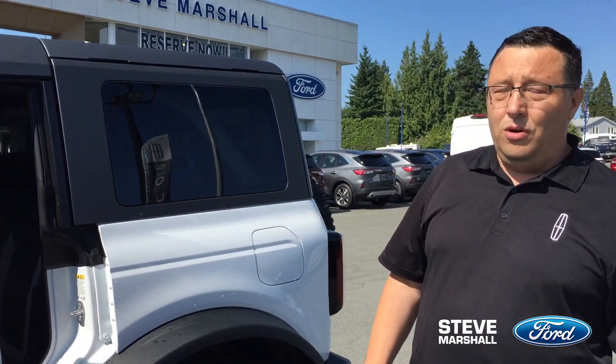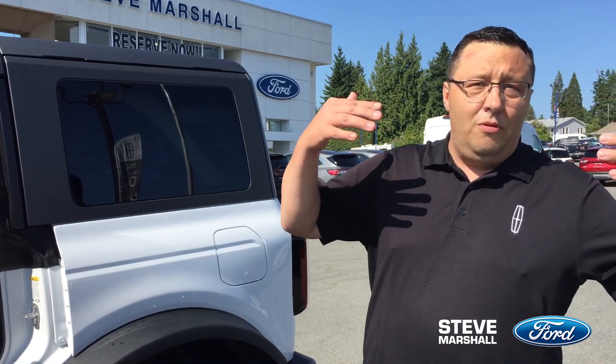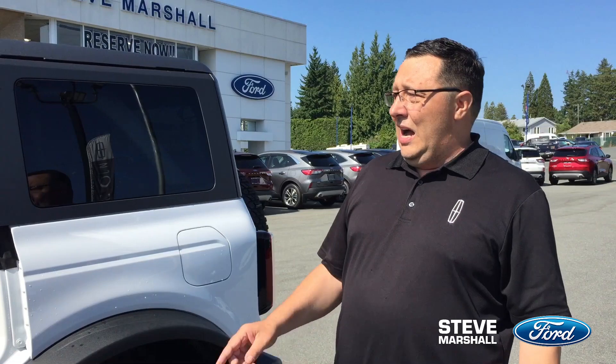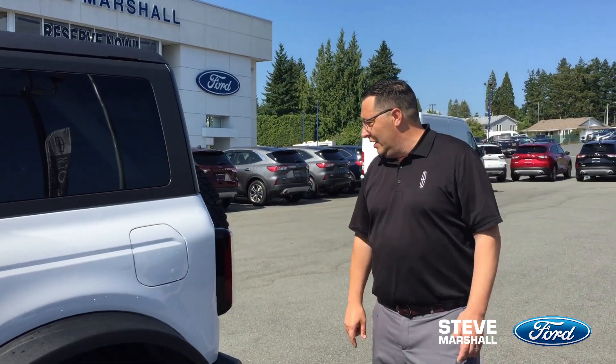This is the four-door package — it's available in the two-door as well. The four-door is great for people like me; I've got three kids and there's still plenty of room in the back for them, and you look pretty good driving it too.